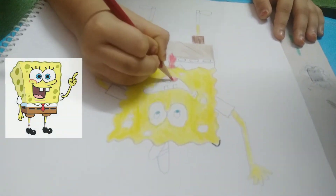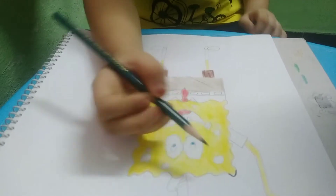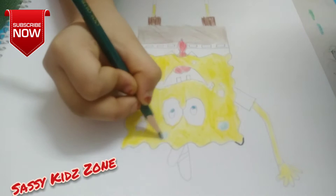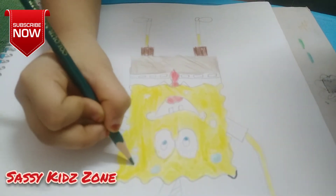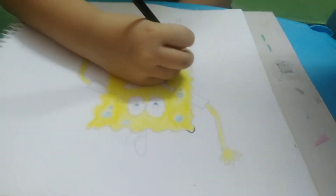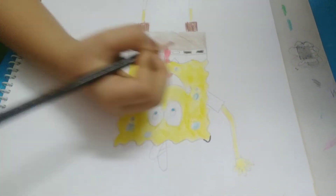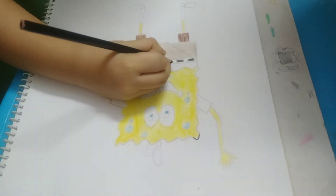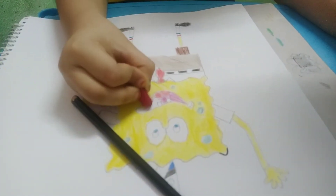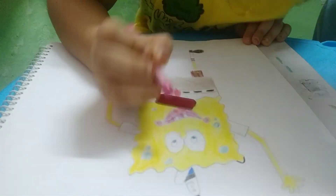We are coloring red for its tongue. Green for its holes, black belt. Light pink for its cheek.